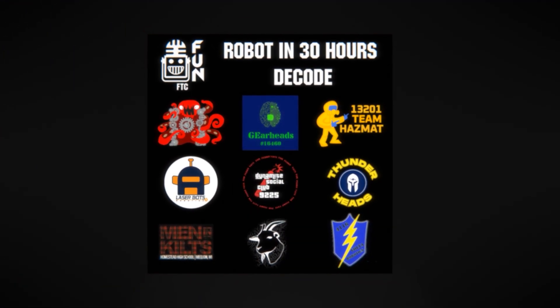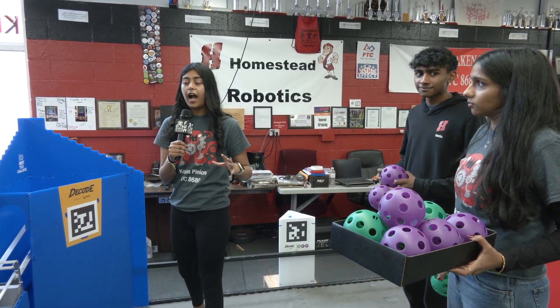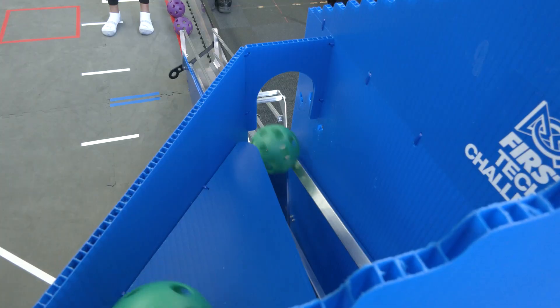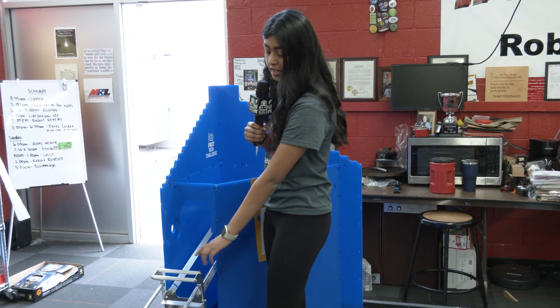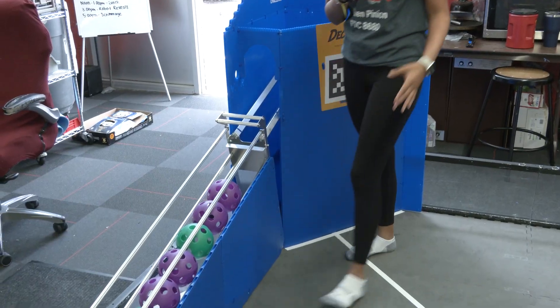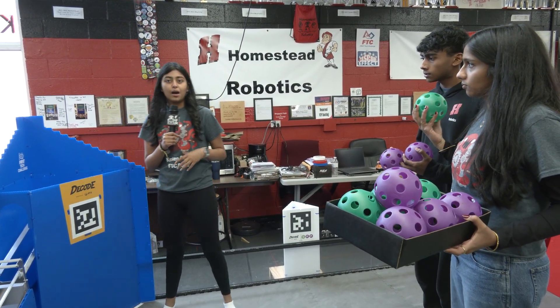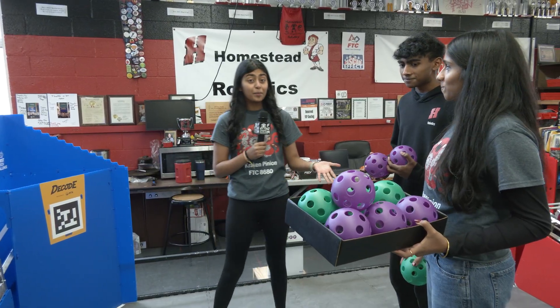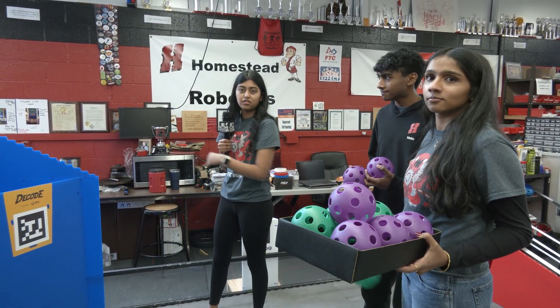Hello everybody, I'm Maya from 8680 Kraken Pinion, and today we're going to be testing how the artifacts hit the goal, how they go through the gate and onto the classifier. We're going to see what happens, how different positions work and things like that. I have two of our other team members here with me, Anya and Akshay, and they're going to be helping see how this all works.